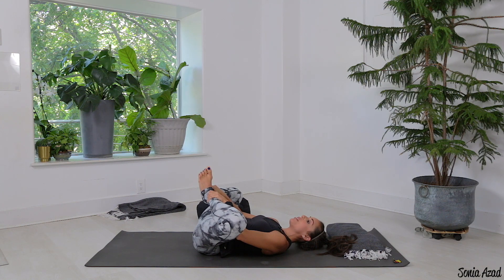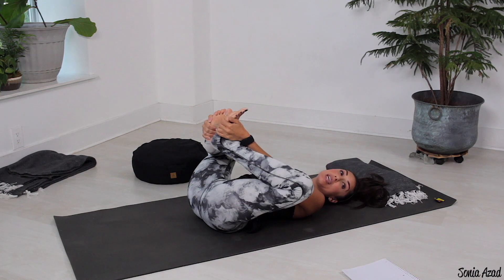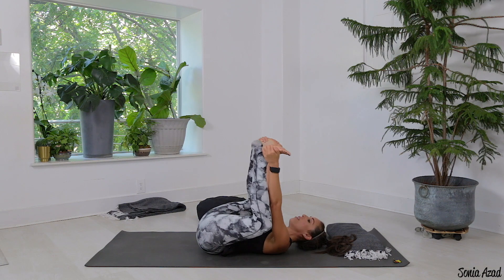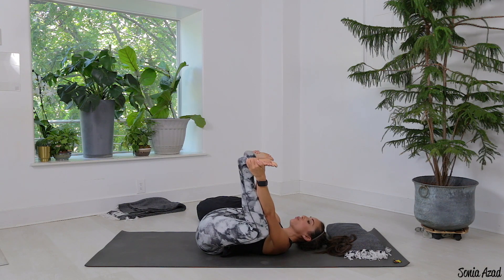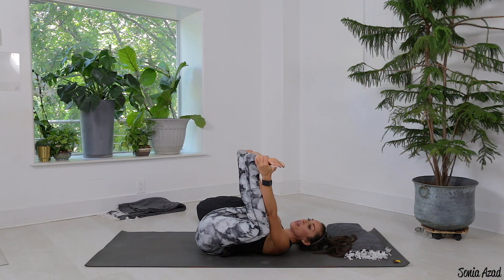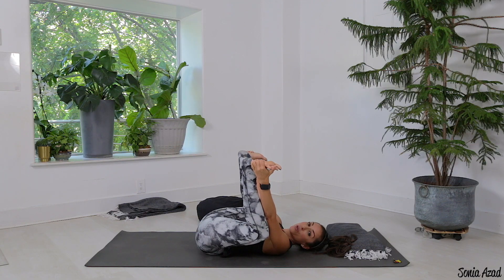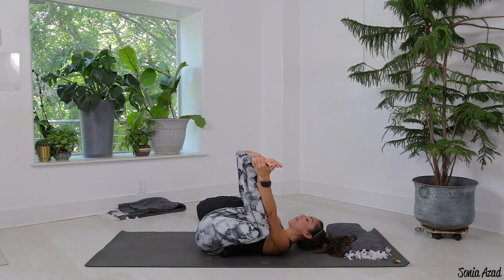If you want a little bit more, we come into happy baby pose — slide the hands to the outer edge of the feet, the pinky-edge side of the toes or foot, then draw the knees out toward either side of your body. Feet are flexed and the soles of the feet are pointing to the ceiling. One day your knees will hit the floor — maybe not today, that's not happening for me today either. No big deal, just breathe here.